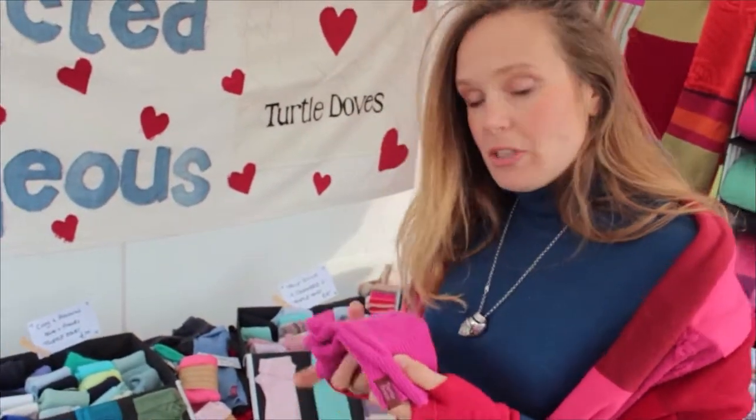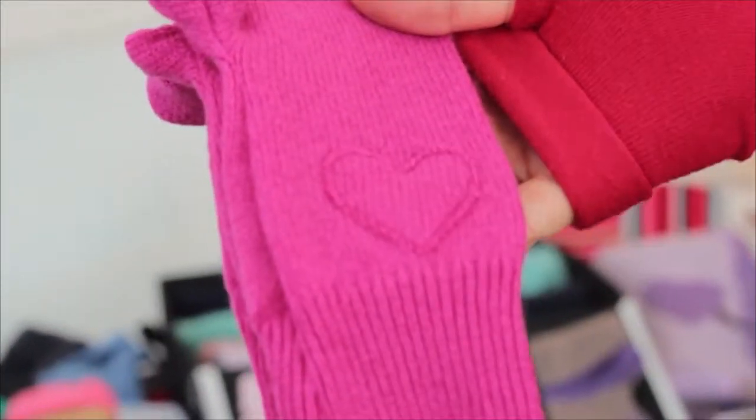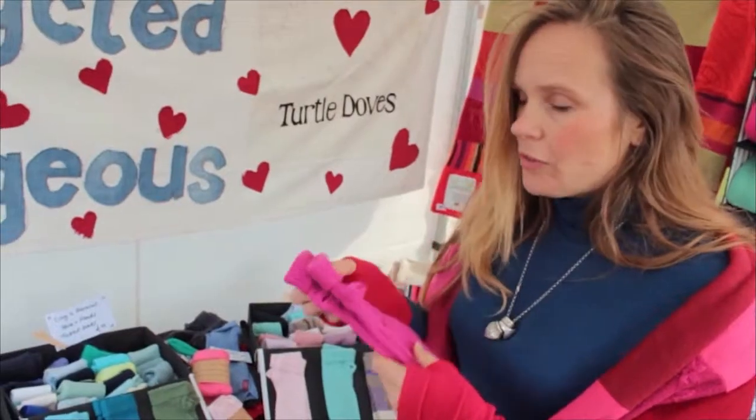We make every effort to use as much of the jumper as we can, so as you can see here we've patched this one with a little heart because there would have been either a moth hole or a stain on the jumper — but let me tell you, we do wash everything first.